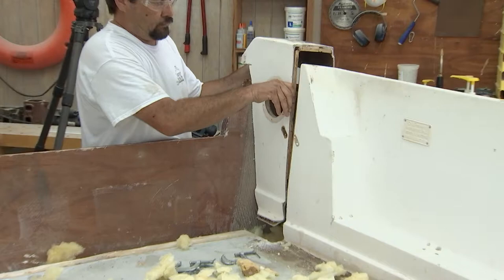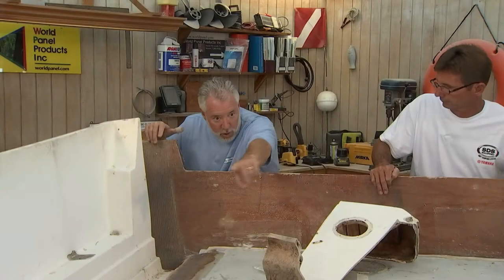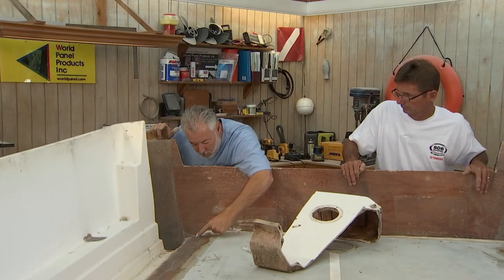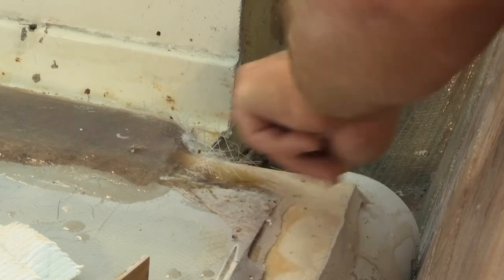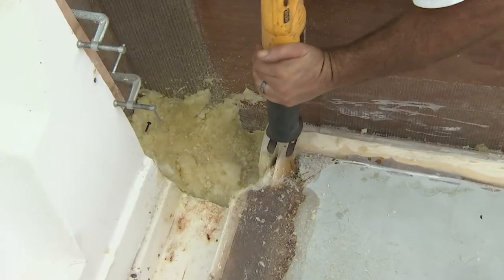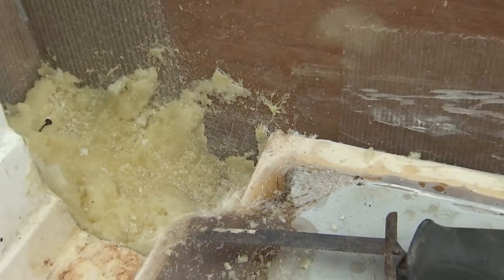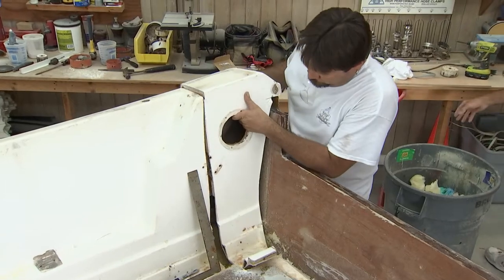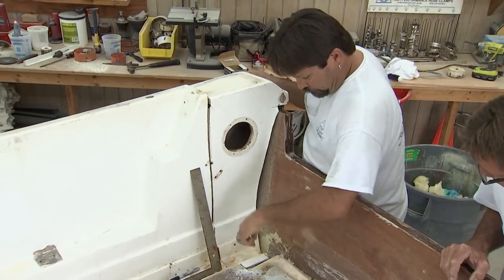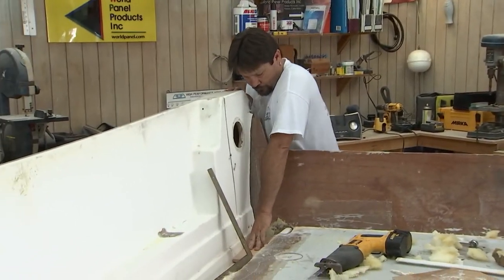We have a couple of areas we have to deal with to get it to set in flush, Bert. You put in the 1708 when you put in the floor — we've got to trim this a little bit. Also, I'm thinking this 4-inch PVC rigging pipe that we use to support the aft section of the deck — a little of that's going to have to get trimmed too.